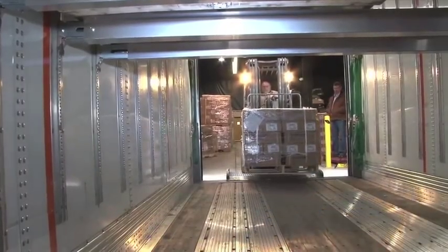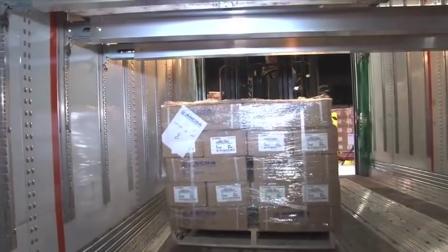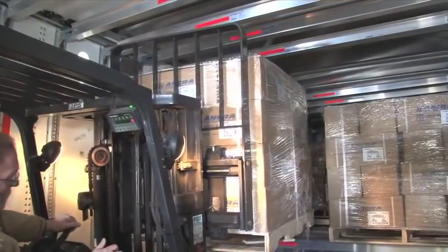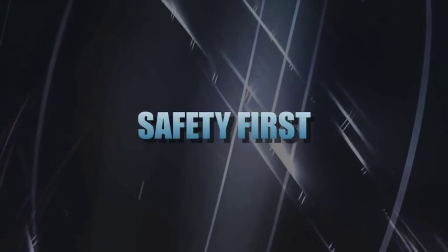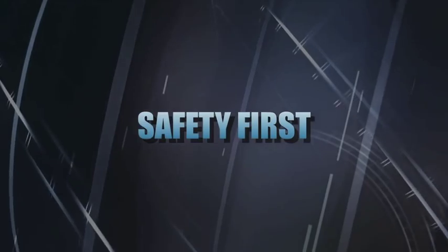When placing freight on or under a deck, always check your clearance — this includes between the deck and the floor of the trailer and between the deck and the beams secured at the roof of the trailer. Although the decking system makes your job easier, never become complacent. Always practice safety first.